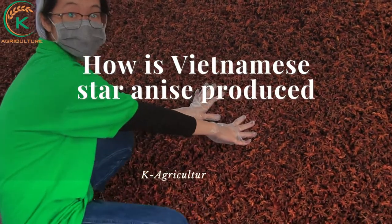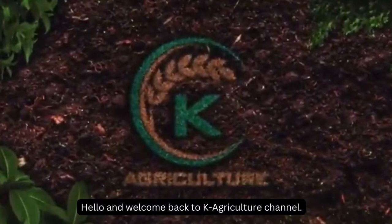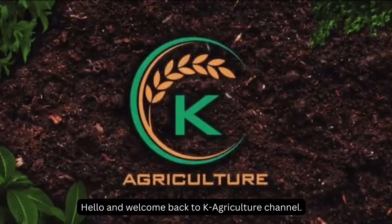How is Vietnamese star anise produced in K-Agriculture factory? Hello and welcome back to K-Agriculture channel.